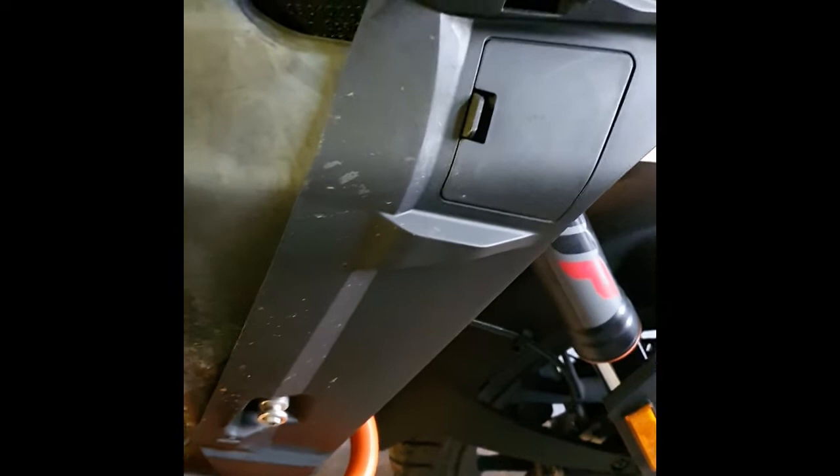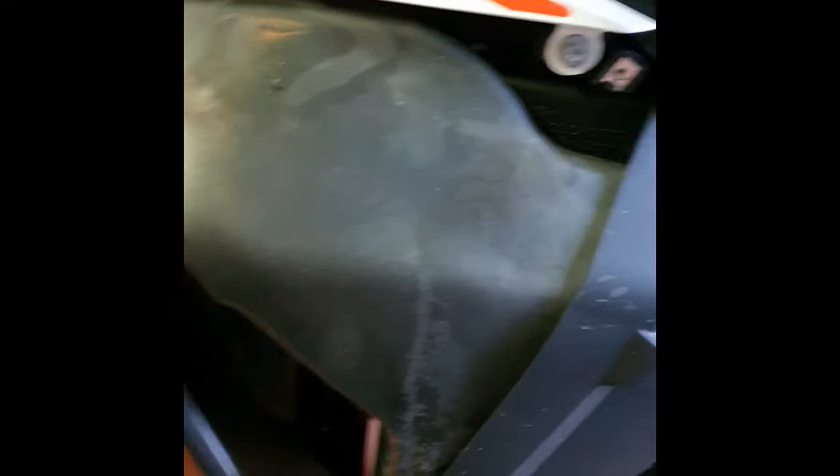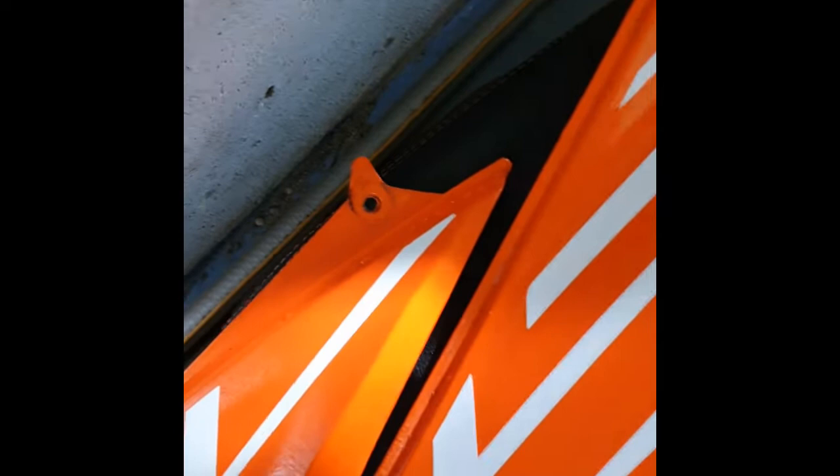You're going to need a T25 torque bit to remove the side panels, which are held on and clip on on that side. On the other side there is actually a connector just there and also up there, and that just slides off. Put those bits safely to one side. Be careful when you undo those two top bolts — there are two on each side — and when you take off those two holding bolts they come off quite quickly.